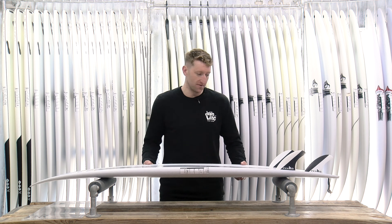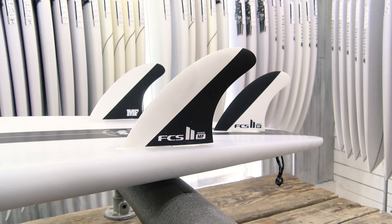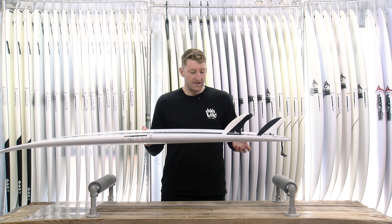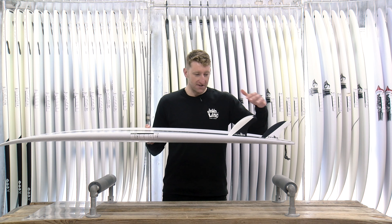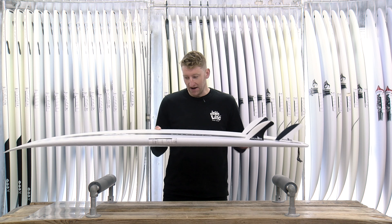When it comes to fins on these boards, it has to be a pretty obvious choice with the Mick Fanning template. Obviously your other standard thruster fins work too — if you've got different fins that you like, they're going to be pretty versatile with that setup. But for me, it would have to be the Mick Fannings.